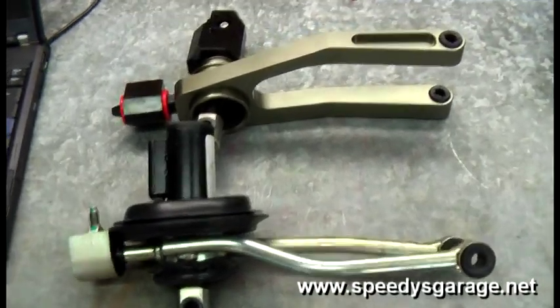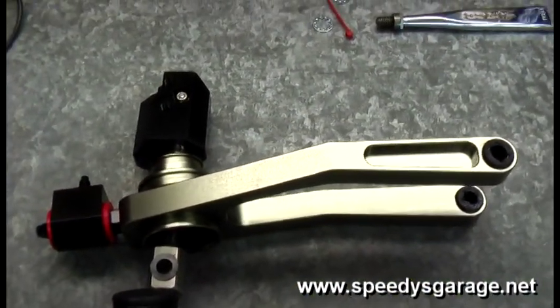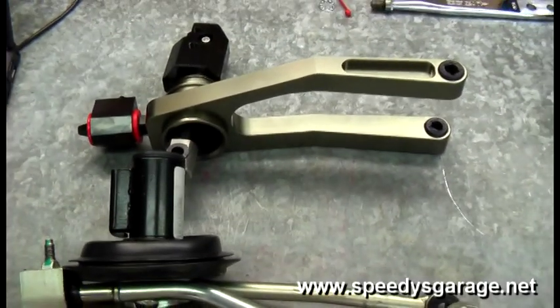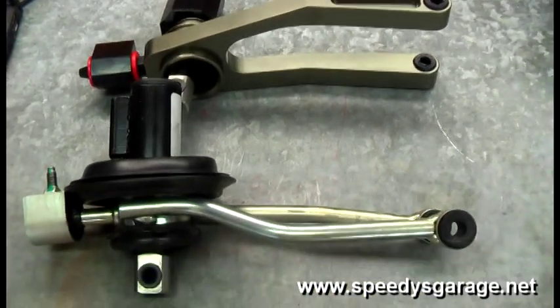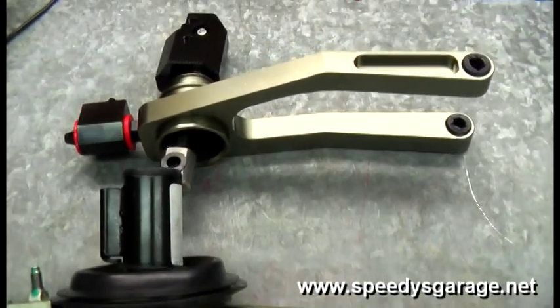Here are the two shifters side by side. Obviously the top one is the Hurst — you can see it's much, much beefier. It looks like a better made product. I'm hoping the shifts are as good as I think they'll be.